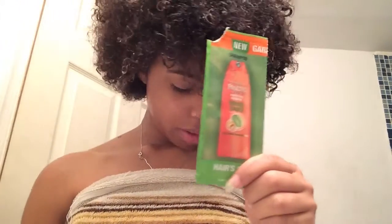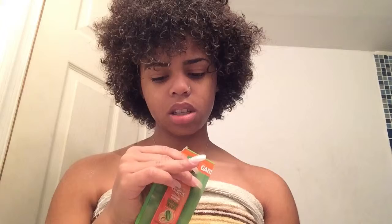Starting with the shampoo — I didn't have enough for my whole hair, so I was really only concerned about washing my scalp instead of the ends. It did its job, it cleaned, but it barely lathered. It was okay. It has a citrusy smell.